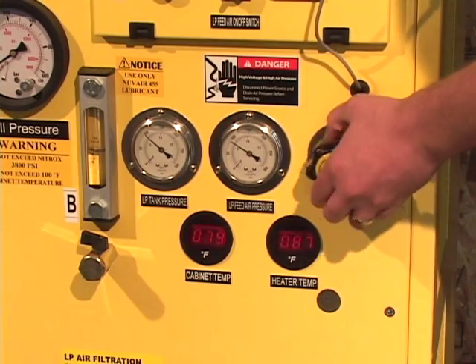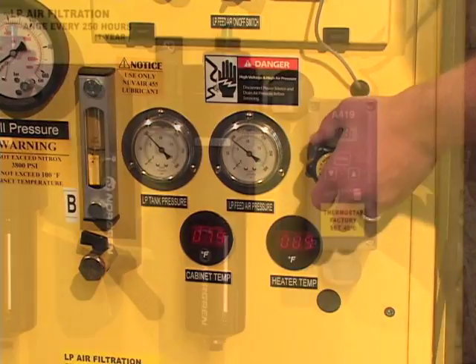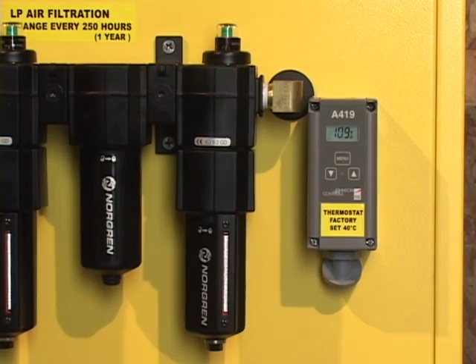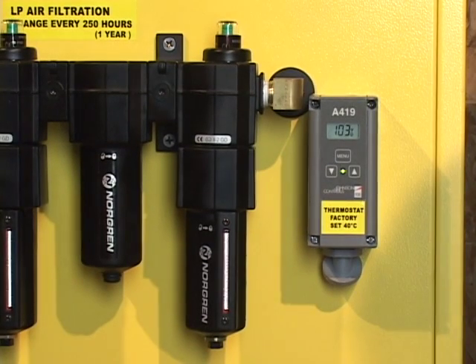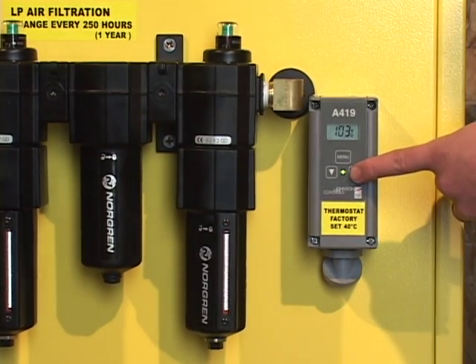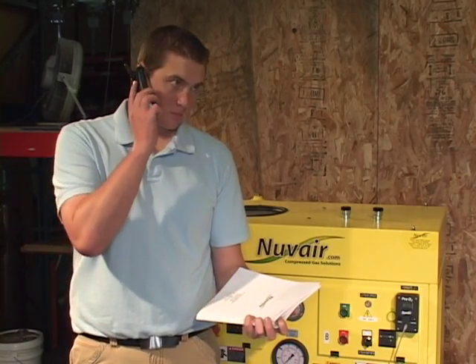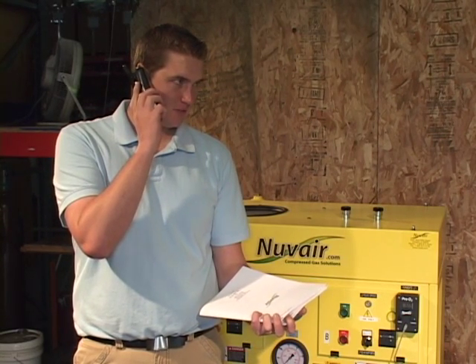The heater will not turn on until the membrane system is pressurized beyond 100 PSI. The temperature of the heater ideally should be 110 degrees Fahrenheit. Check to see that the heater thermostat control green indicator light is on — this light will cycle on and off during operation. Any time the temperature exceeds 120 degrees Fahrenheit, the green light should be off. Never change the temperature on the thermostat control unless you have been instructed to do so by NuVair.